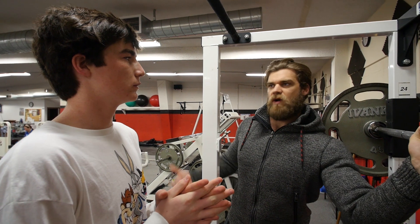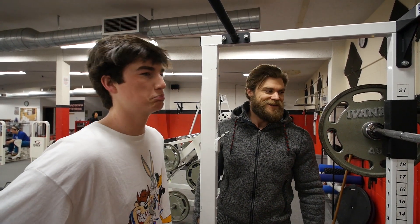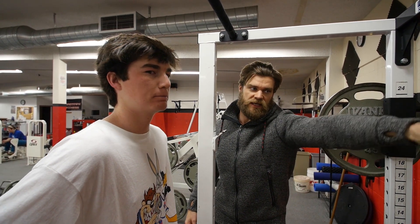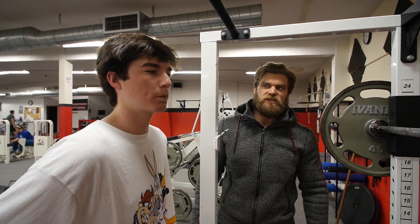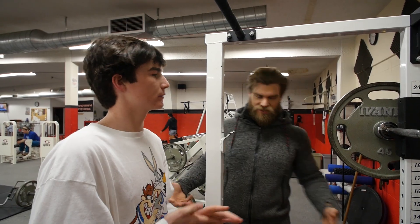Now Lewis squats — he squats quite a bit in school, right? He does sports, of course, and does a program in high school. They get him on the normal compound movements, so he does know how to squat, but it's always good to go over it again just as a reminder.